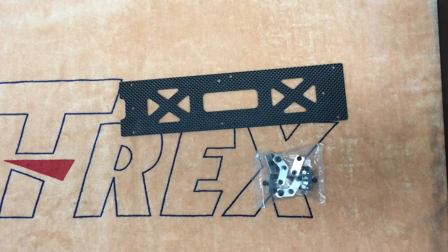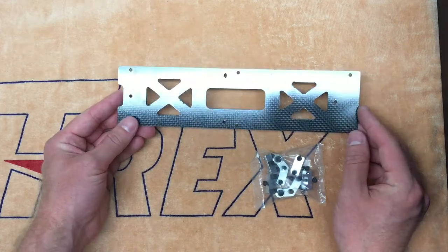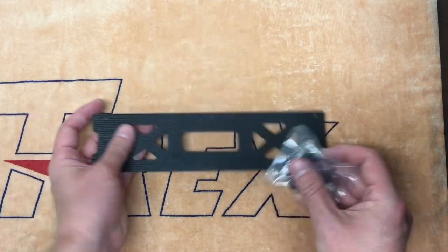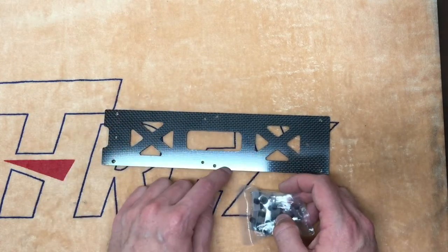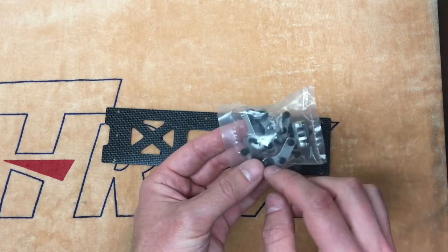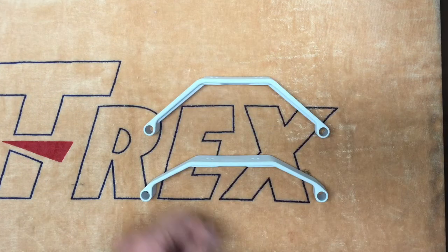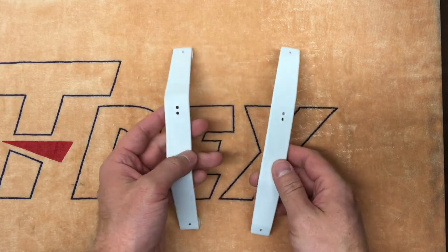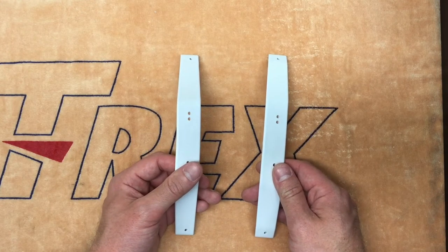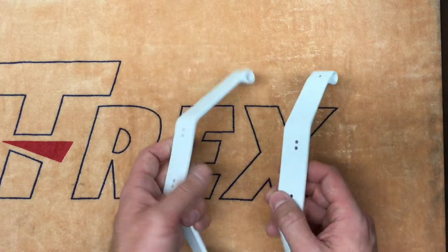Another major feature of the Align 700X is a change in the bottom plate assembly. Align has reverted to a similar configuration that they used in the original 700E, which is a carbon fiber bottom plate with several aluminum bearing blocks that attach to the bottom plate at six different locations. These bearing blocks also serve as your boom support mounts when we get to that portion of the assembly. The Align 700X also features new landing struts that provide a five degree slant to the model to make it look a little bit more aggressive in flight and also provide additional clearance for the tail rotor case during landings.